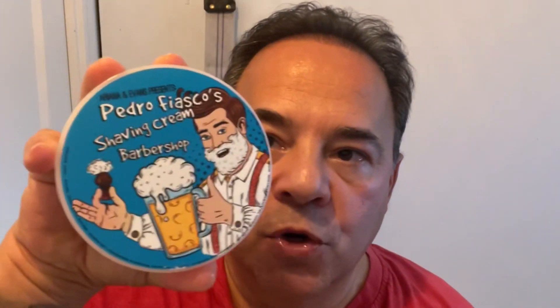Hey everyone, this is Peter Charcalis with The Shaving Shop, as well as Arianna and Evans. Hope everyone is doing well. Three minute video, very very quick — tonight we're releasing three new shaving creams.